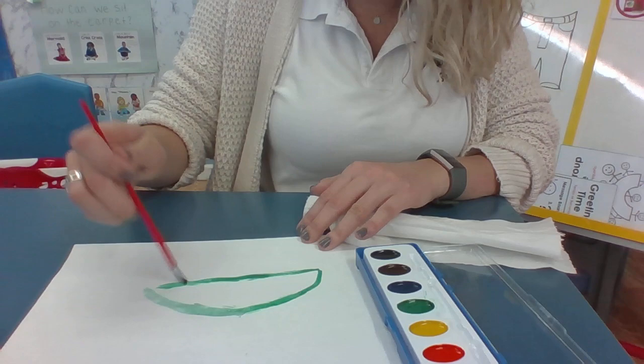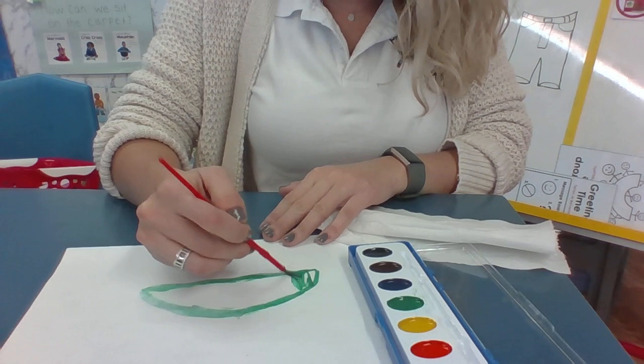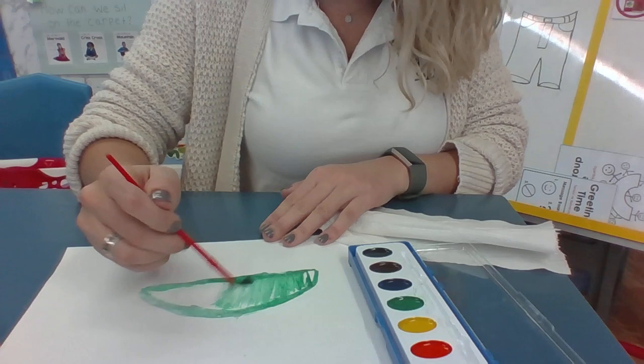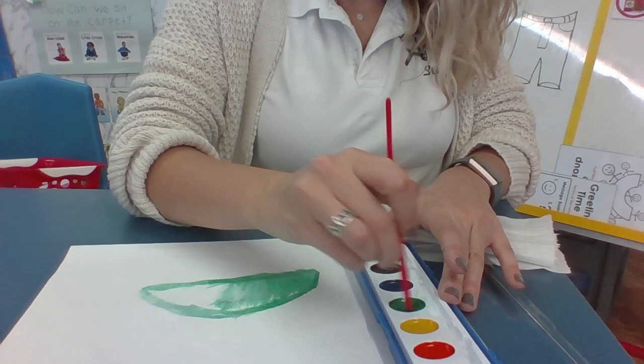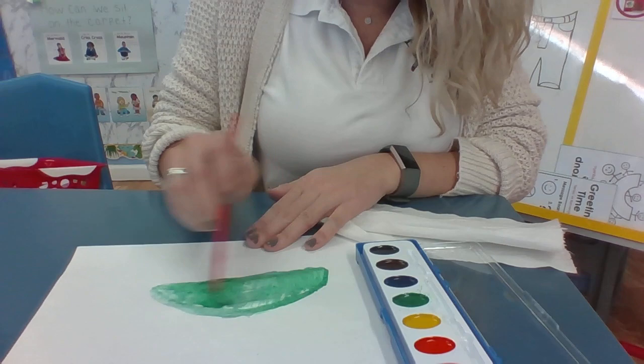You can keep dipping it in your water to make the paint go further. Keep dipping it in — only one color at a time, okay? So I'm going to show you what it looks like to do another color. I'm going to fill this in. I'm going to wet my paintbrush again. You're going to need some more water — you can wet it and then it goes further.